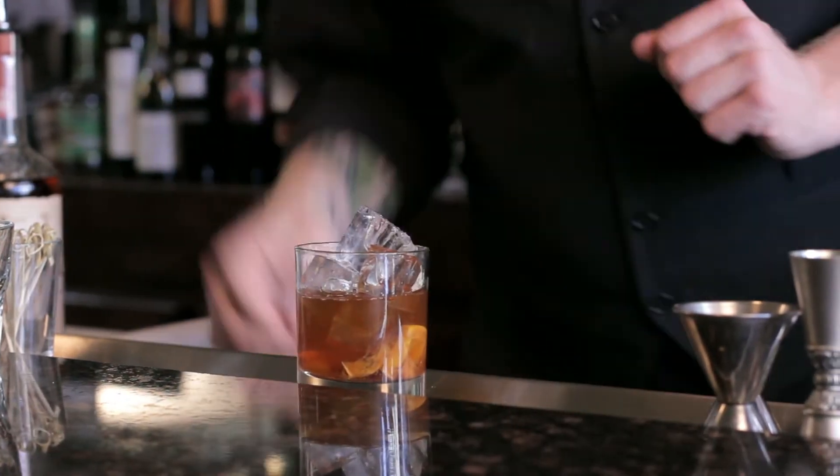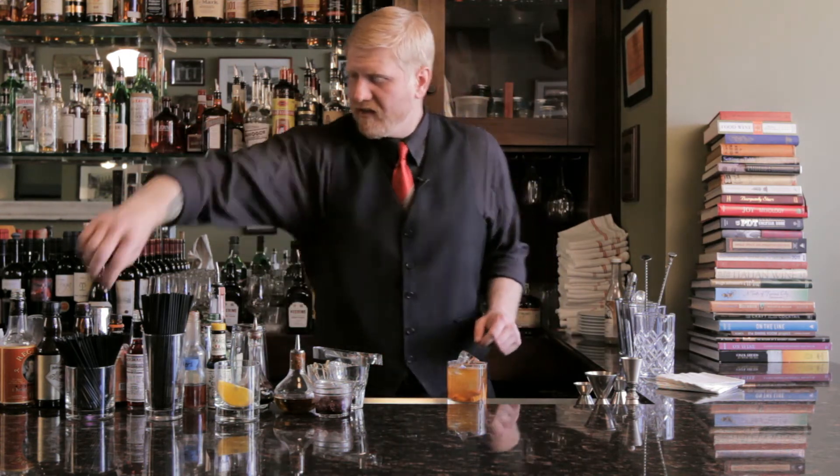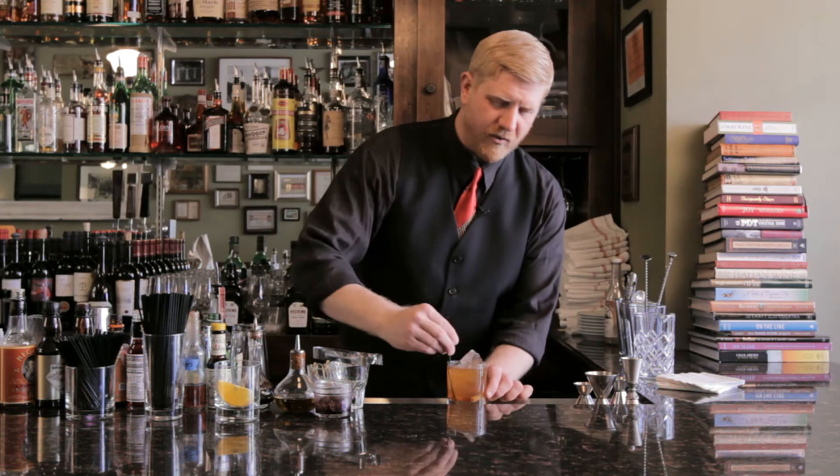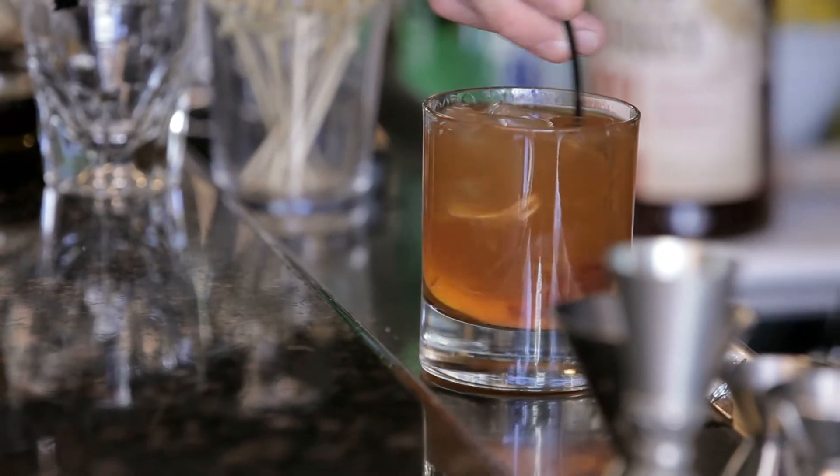And to top the drink off, do a little bit of club soda right on top. And give it just a quick stir — you want to make sure everything gets well-integrated there and it's nicely mixed up.